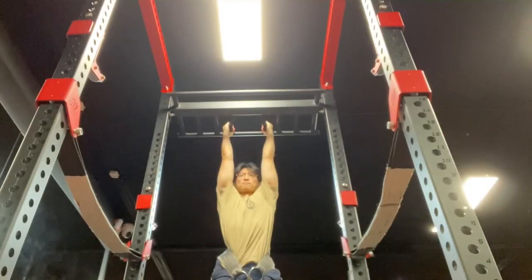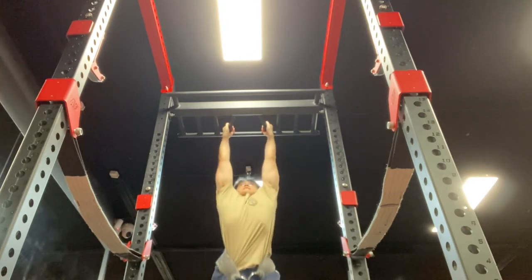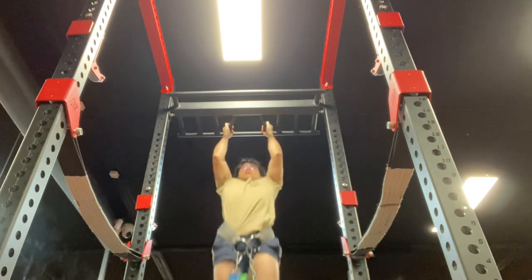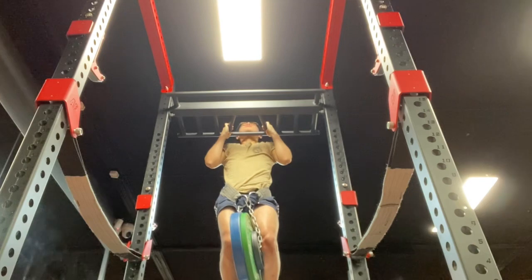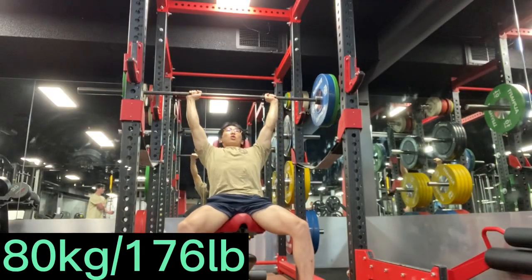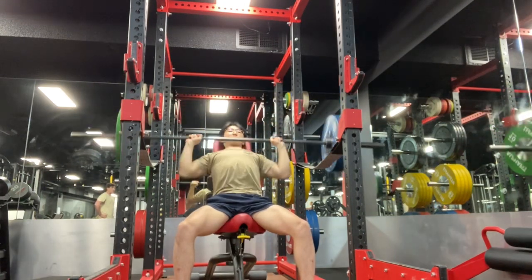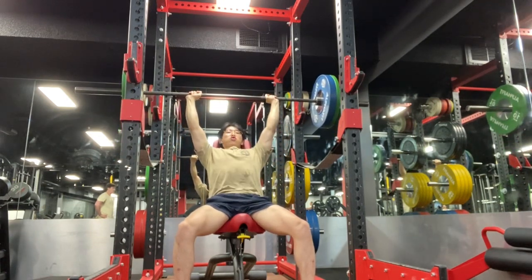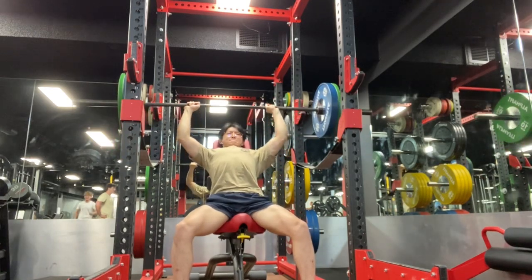I think there are some benefits to full range of motion. I feel more soreness and it feels more complete. But honestly, I don't think there's much more to it beyond ego and reassuring myself that I'm doing a full pull-up. There is a bit more bicep engagement to lock out, but yeah, it's just an observation and something I'm changing up.